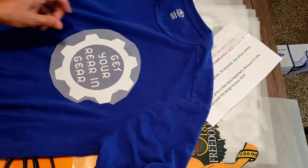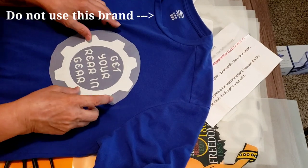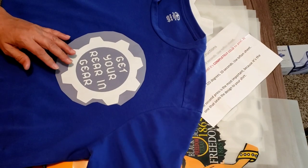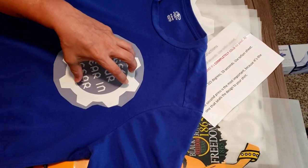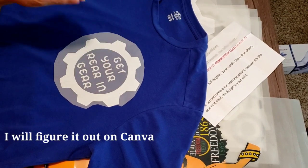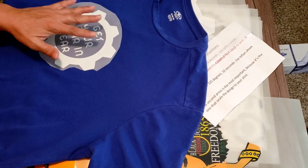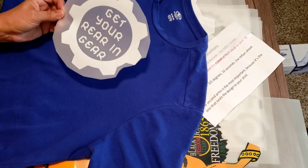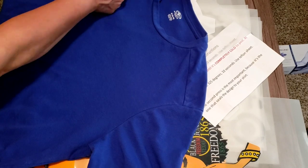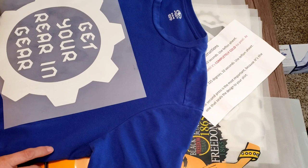Yeah, that's way too big for a medium shirt. I had to eyeball it because Canva wasn't giving me sizes for all the images. Something like this would be good for a front chest piece but it's a bit small, so I'll probably save it for a bigger shirt. What I am going to do is use the big piece for the front — that's going to be perfect for me.